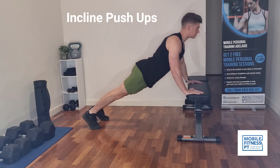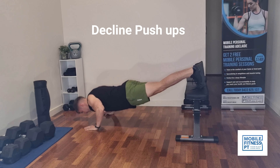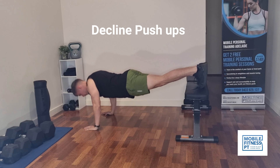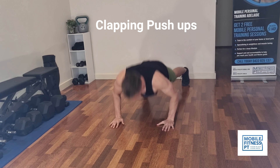Next exercise is decline push-ups. These are a little bit harder and target more of your upper chest. Put your feet up on a bench or couch and come down as low as you can.